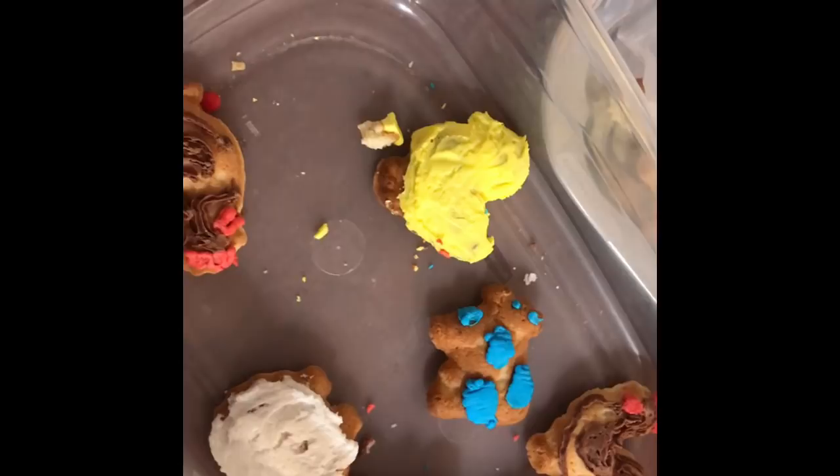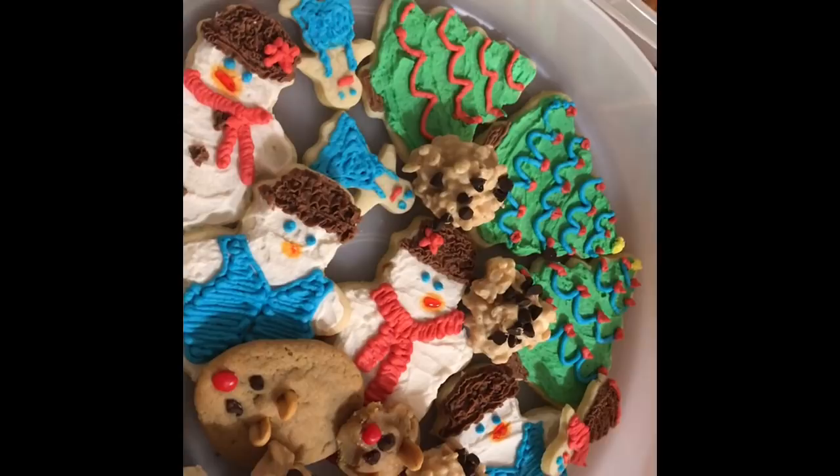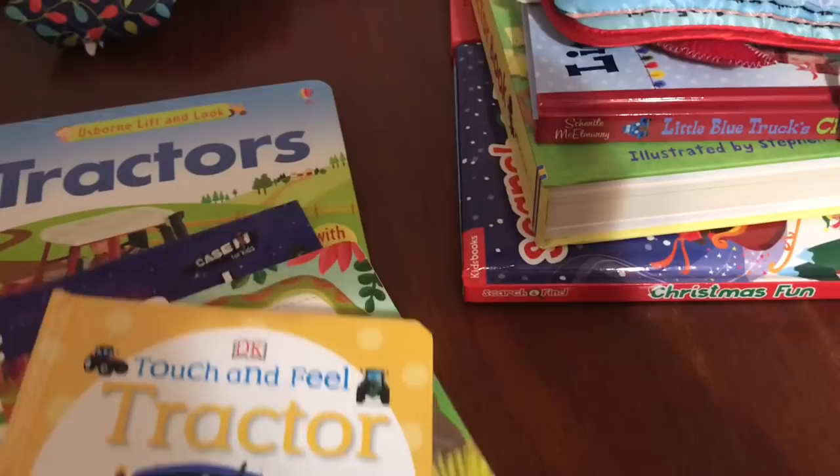So Merry Christmas! Hope this gave you some ideas — you have a week left, so let those creative spirits ring. I thought it would be fun to do a little video of what I got everybody for Christmas to help give people ideas, especially for the procrastinators out there. This is for JJ. This is an Usborne book about tractors and it has flaps on it. Of course, he already found it, but it's just fun. He's at that age where he loves to look at flaps and see what's under stuff, and this has been a big hit.